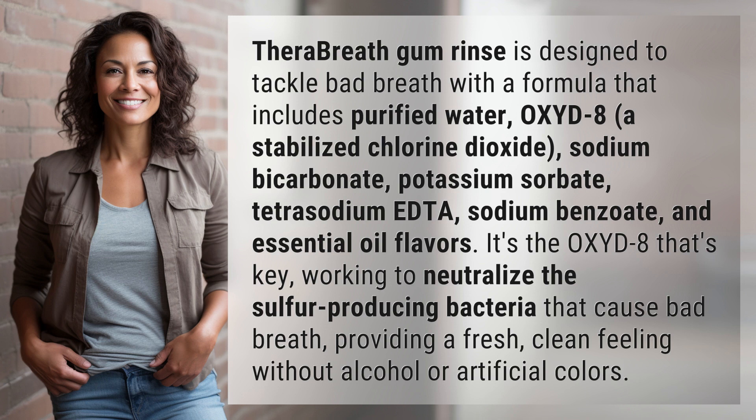It's the OXYD8 that's key, working to neutralize the sulfur-producing bacteria that cause bad breath, providing a fresh, clean feeling without alcohol or artificial colors.